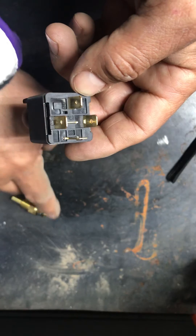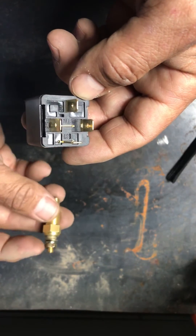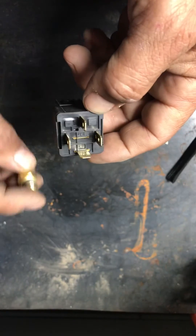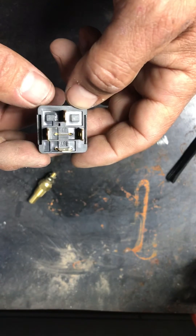Once your computer or your switch — which just goes on the side of the head — there are different kinds. Some of them have a little screw on, some of them have a pin like this. That ground wire from pin 85 is going to go there or to your computer, depending on how you're running it.